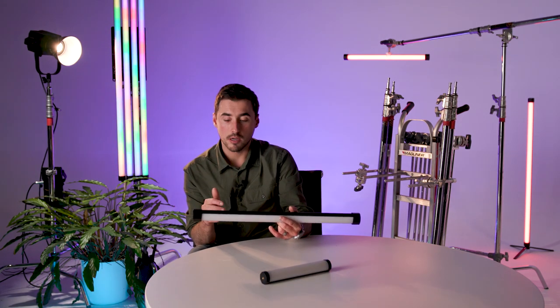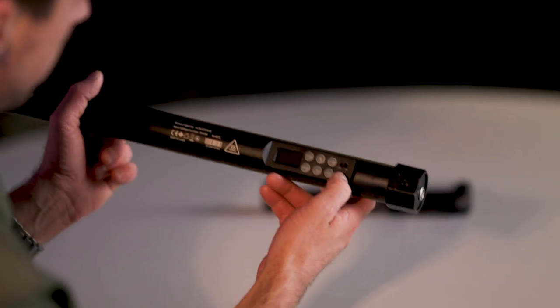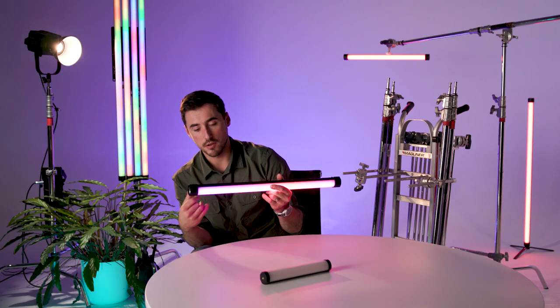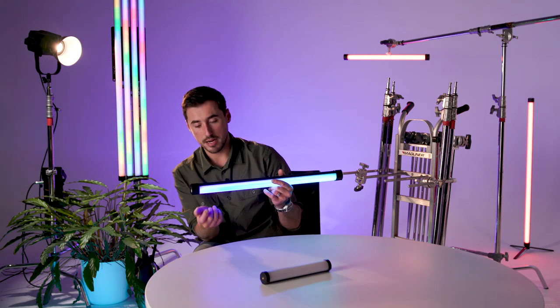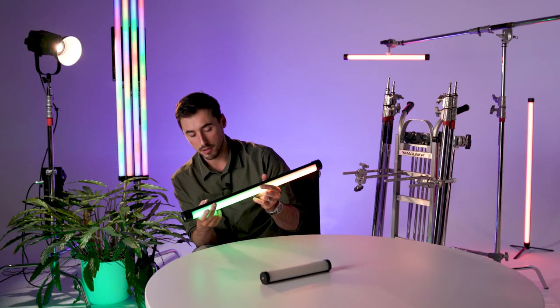Let's take a look at the interface on the back and how it works. You have a hard switch for on and off — a great addition, as on previous models it was underneath a silicone cover and was easily knocked. In terms of cycling through the menus, you change the light mode simply with the mode button at the top.